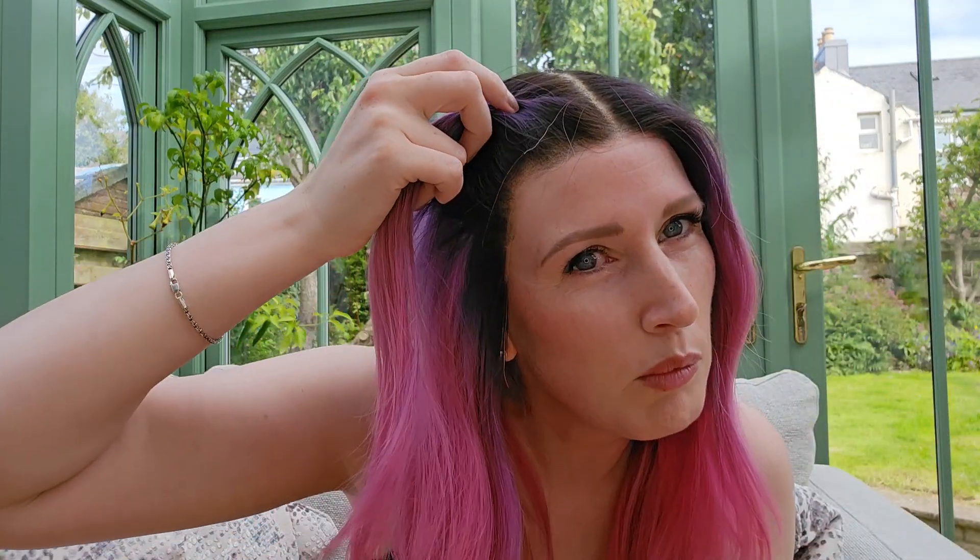That lace front goes all the way down into the ear tabs and the knots are bleached. You can't see them whatsoever, they are absolutely invisible. And that part line again — absolutely impeccable.